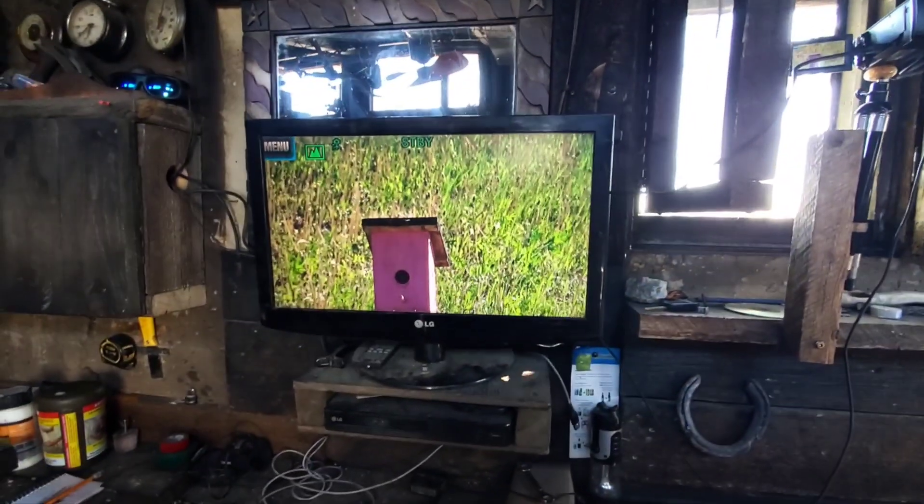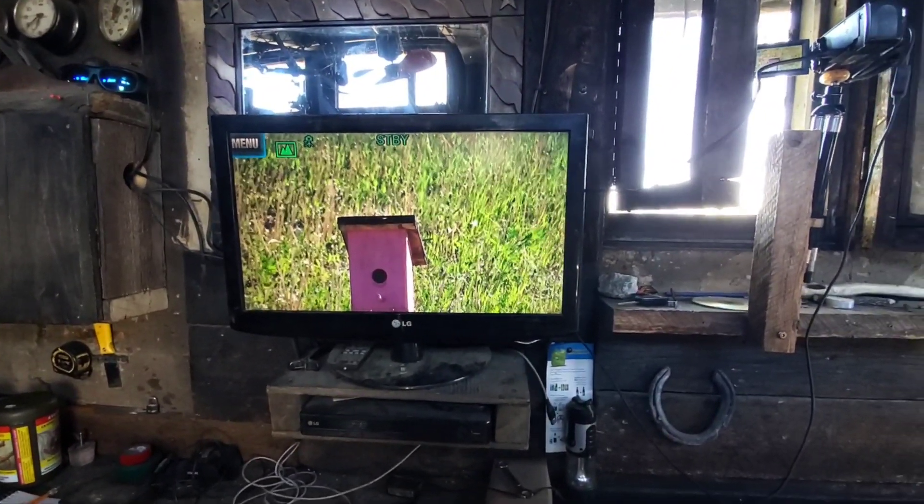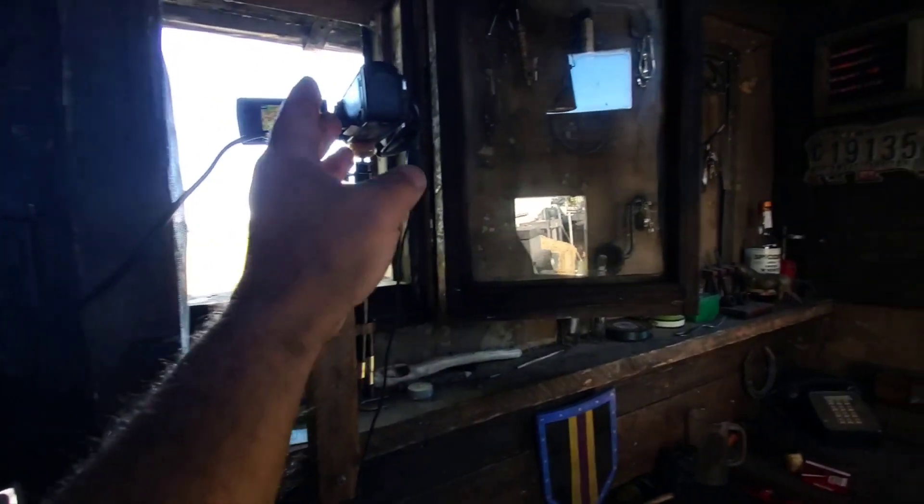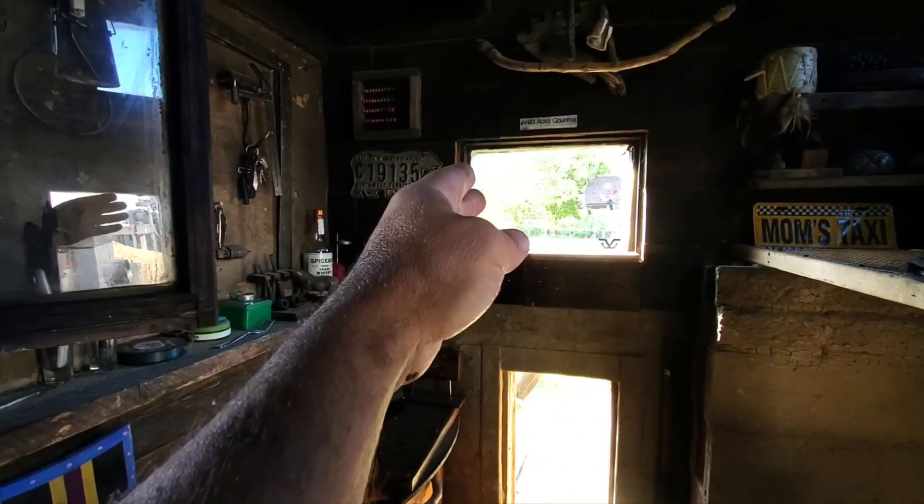Now I can just watch the TV. And the way this camera is sitting, I can face it out that window and I can also face it out this window to see if anyone's coming.